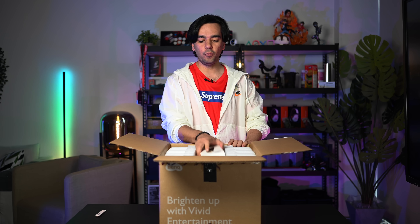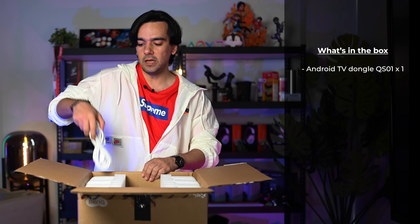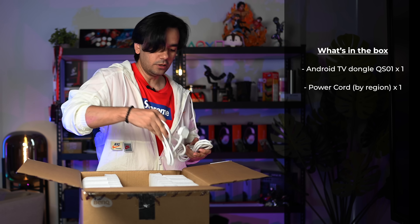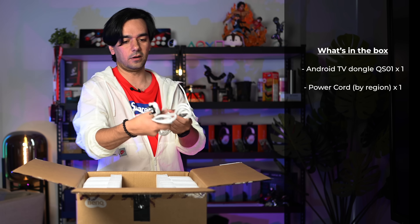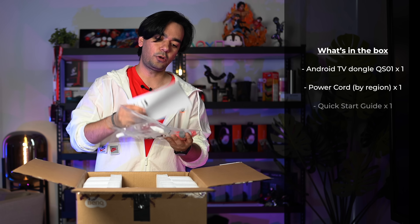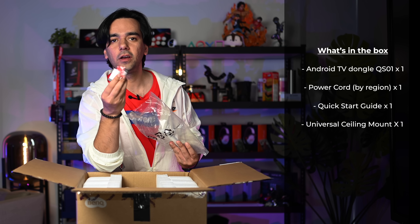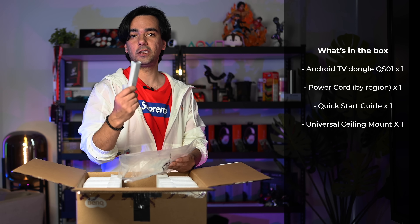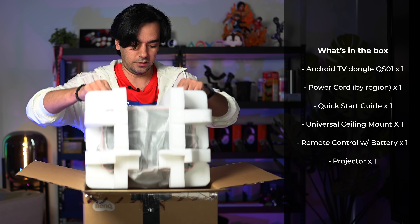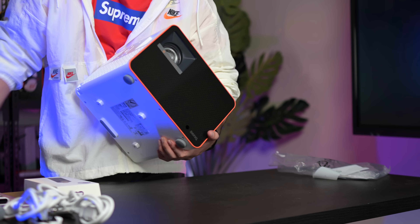Once you open the box, you get the BenQ QS01 Android TV stick, a power cable — actually two power cords for different universal plugs. There's a quick projector start guide, legs and hardware to mount it upside down, and a white smart voice remote. And now the main thing — the projector itself. Be careful when you take it out.